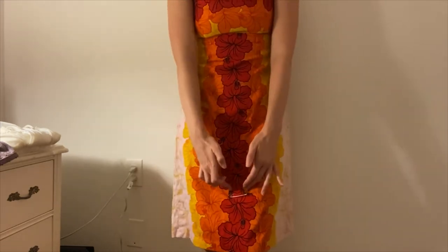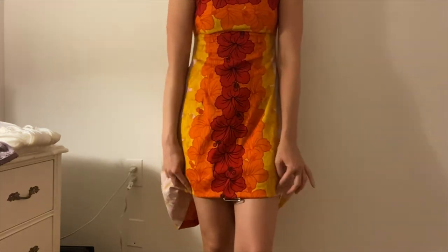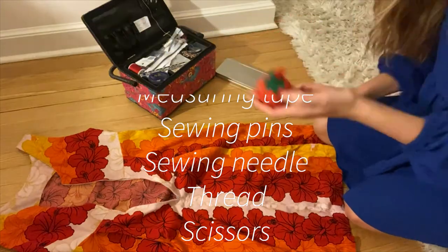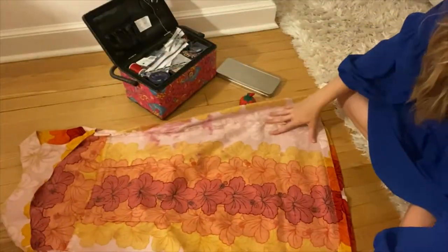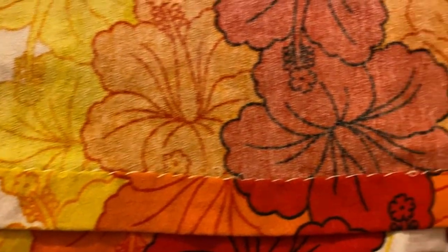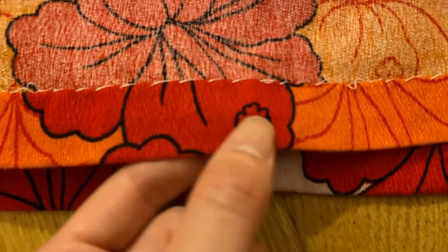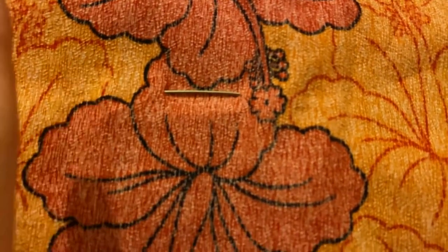Now we want to start pinning, folding up, and then pinning the dress so that we can create a hemline. As you can see, it's an invisible or slightly invisible stitch that they've done here. So what I'm going to do is try to mirror that in my new desired hem area.